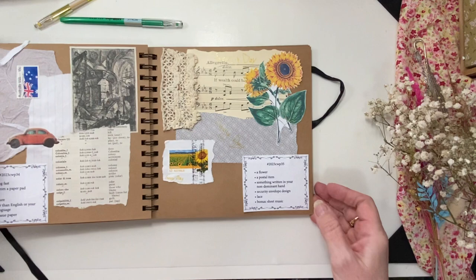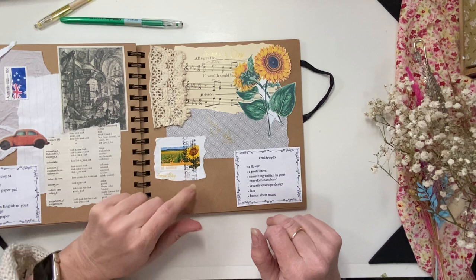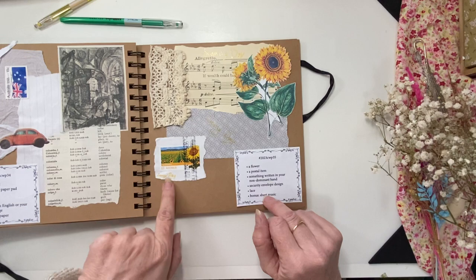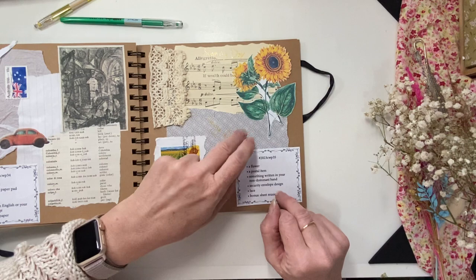Like that, with the lace. So that's my week 35. We've got the flower, a postal item which is an Australian stamp with a sunflower on it, something written in my non-dominant hand — my left hand writing 'sunny day' — written here and down here. The security envelope design is this background from inside an envelope, we've got some lace, and the sheet music. That's week 35 — thank you so much for joining me, I'll see you in my next video, take care, bye!